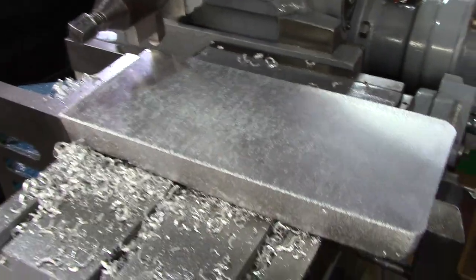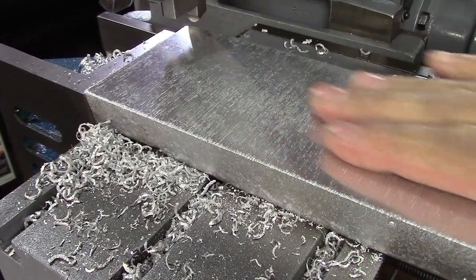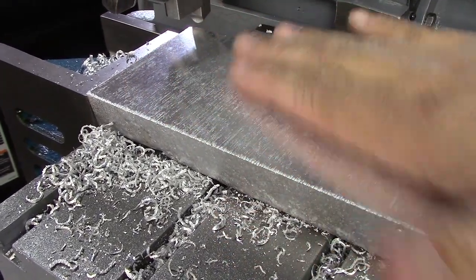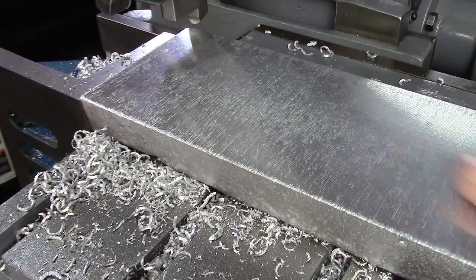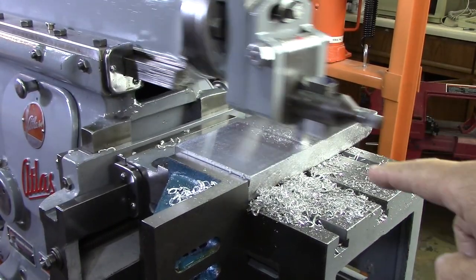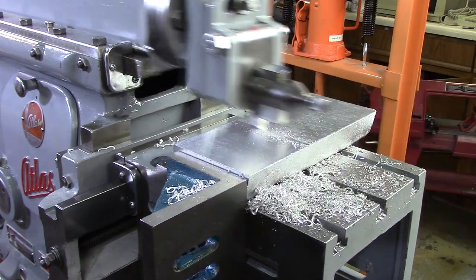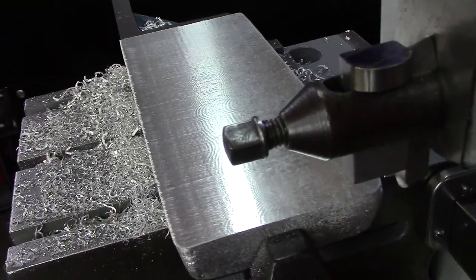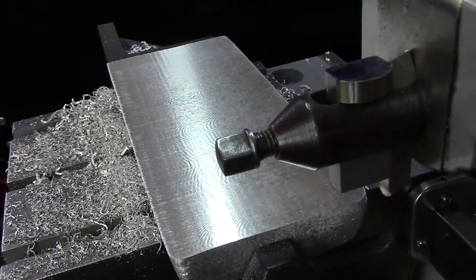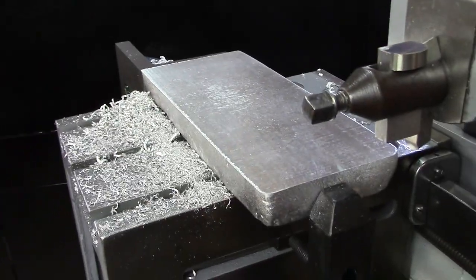That probably looks rougher than it really is in real life — this is smooth, really smooth. That was with a coarse feed across there. I wonder what it's like if I go with a fine feed across there. So I decided to go back the other way with a one-thousandths cut and slow step over, and wow — absolutely feels like glass. Now, that's just beautiful. There are some harmonic lines in there, but it's absolutely beautifully smooth. I'm sure the harmonic lines are from vibration that I'll have to work on getting out. Wow, did that turn out nice.